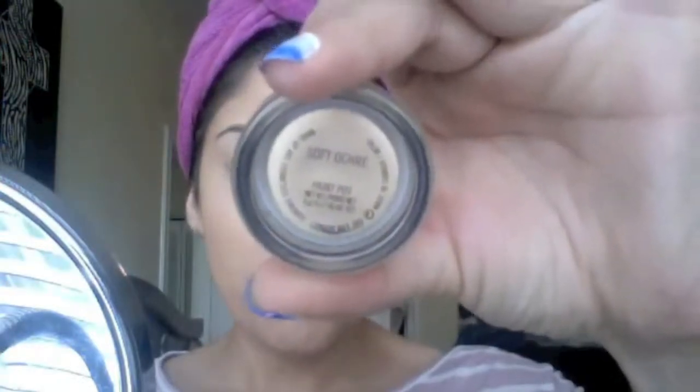Now as an eyelid primer, I'm using MAC's Paint Pot in Soft Ochre and I just like using my fingertips to blend that in. That seems to work best for me.